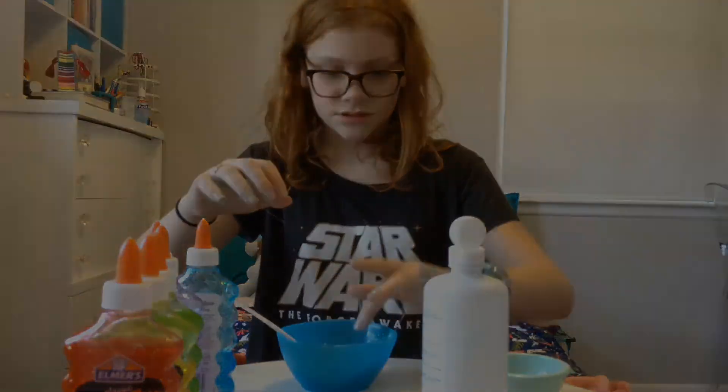So you're going to mix it up. Now I'm going to add some saline solution — it doesn't want me to open it right now. I'm just going to squirt some in and start mixing it together. The saline solution contains some borax, which will combine with the PVA in the glue and make slime.